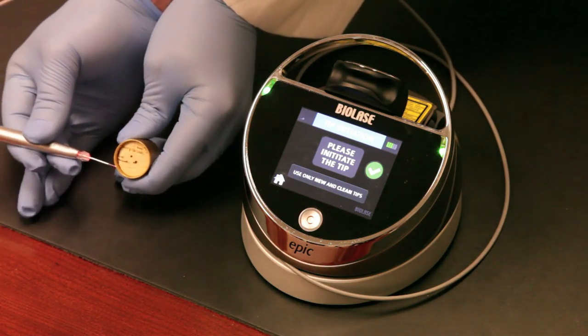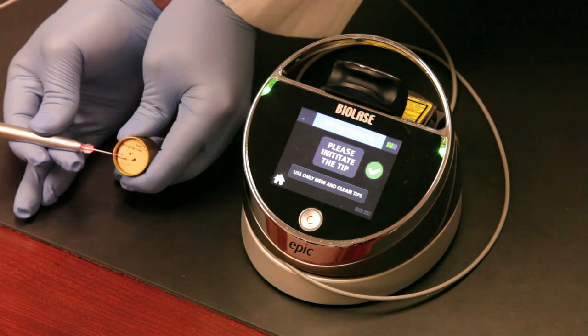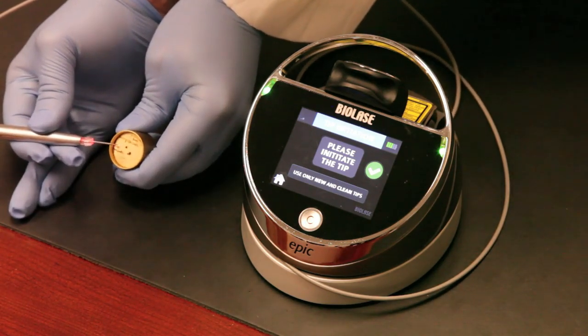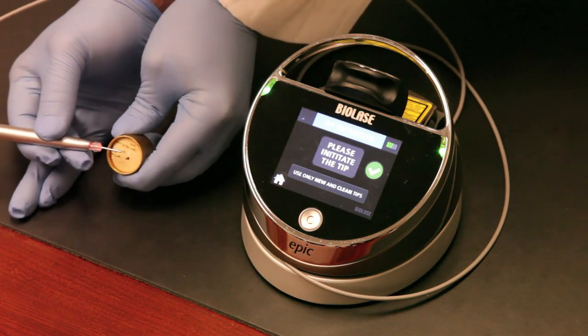You'll initiate the tip prior to any sort of soft tissue surgery. You will not initiate the tip if you're using the laser for things like canker sores, aphthous ulcers, or herpetic lesions — all those things require just blanching of the light.